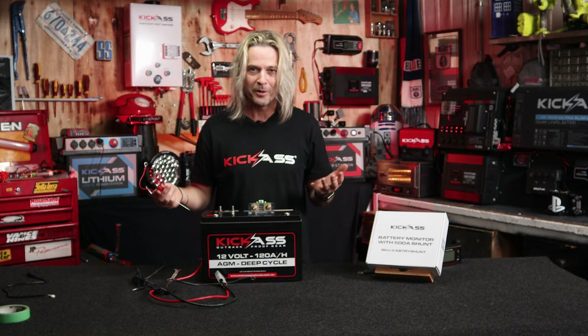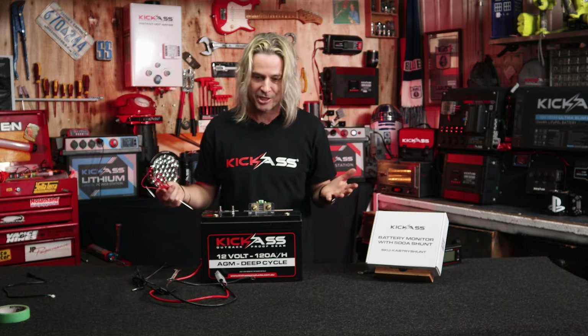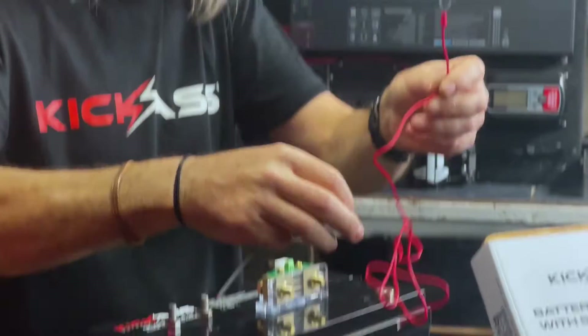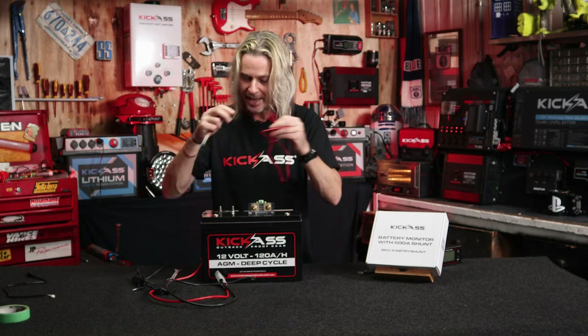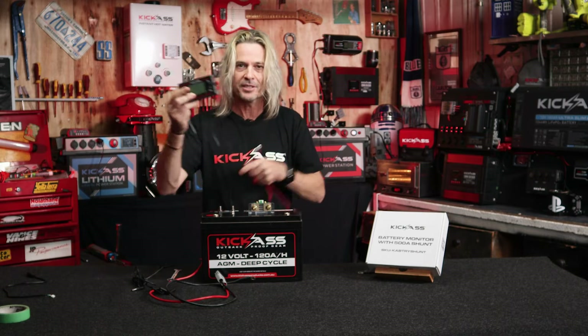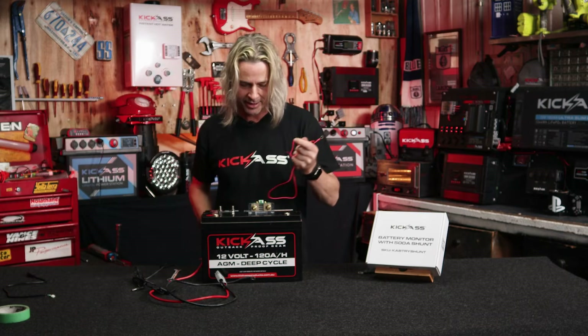Let's have a quick look at a couple of ways to set up this shunt. First off, what I suggest is we grab our little red wire here. This actually gives you the power for the actual battery monitor itself, so we actually need this to hook up to give it power. Let's get cracking.